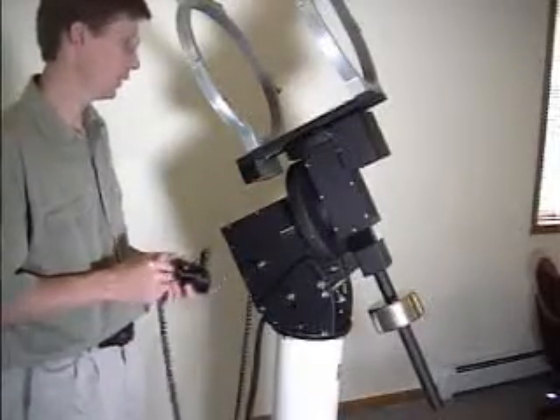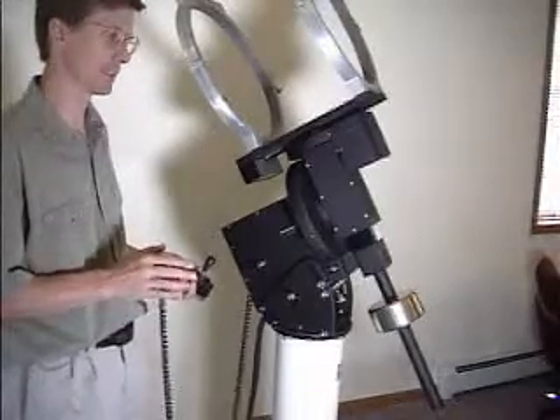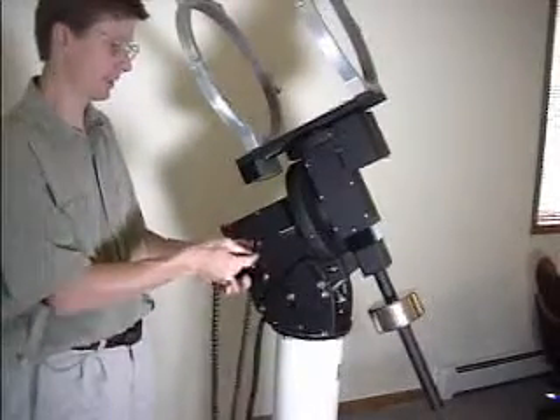Once this is complete, you can home the mount. The best way to home the mount is to do it from software because it provides a status during the whole homing sequence. You can also home the mount using the joystick by double clicking the button on top of the joystick.